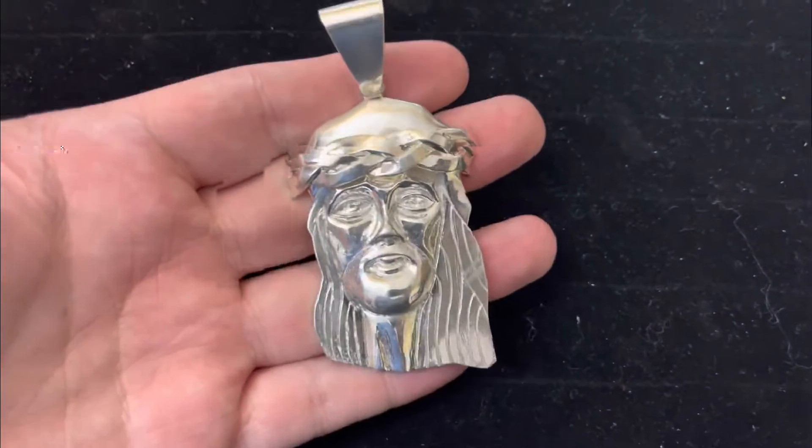Right now I'm listing this piece — you can see it on eBay, Etsy, or you can hit me up directly. If you hit me up directly you're going to get a better price because I'll be able to bypass those fees. I'm listing this piece for $2,500.